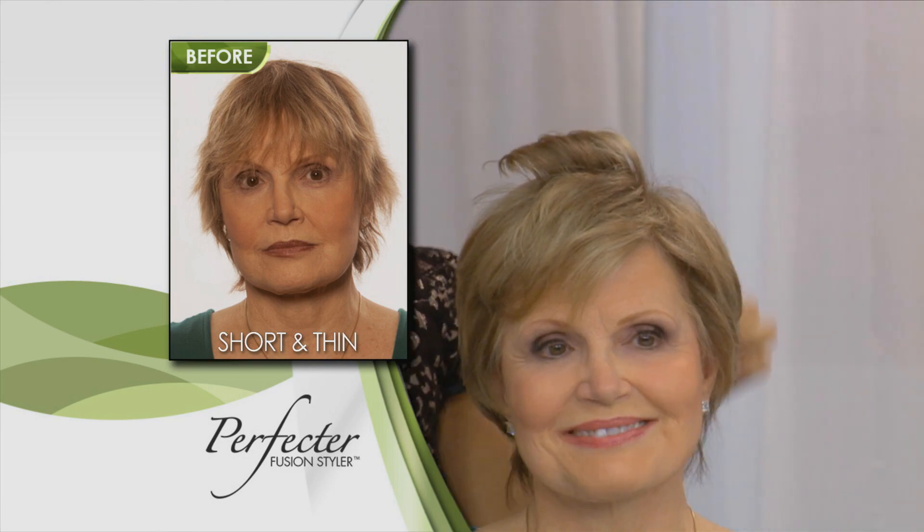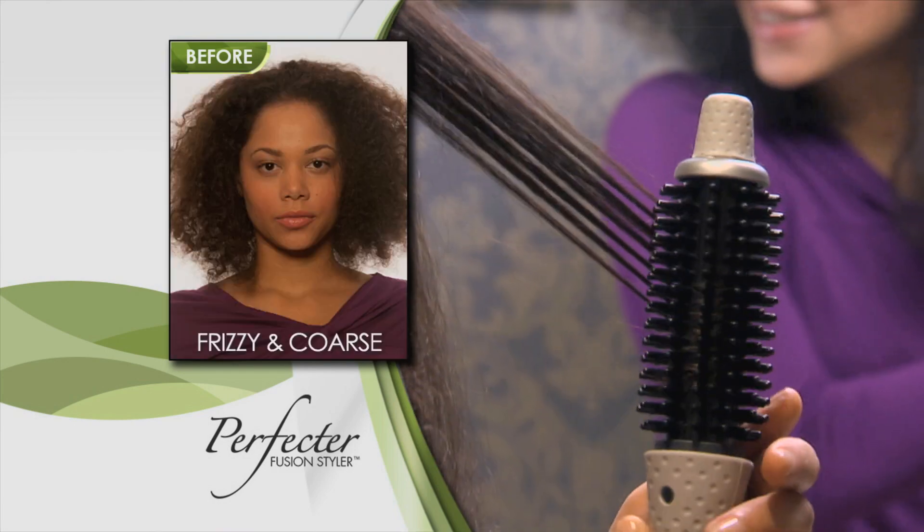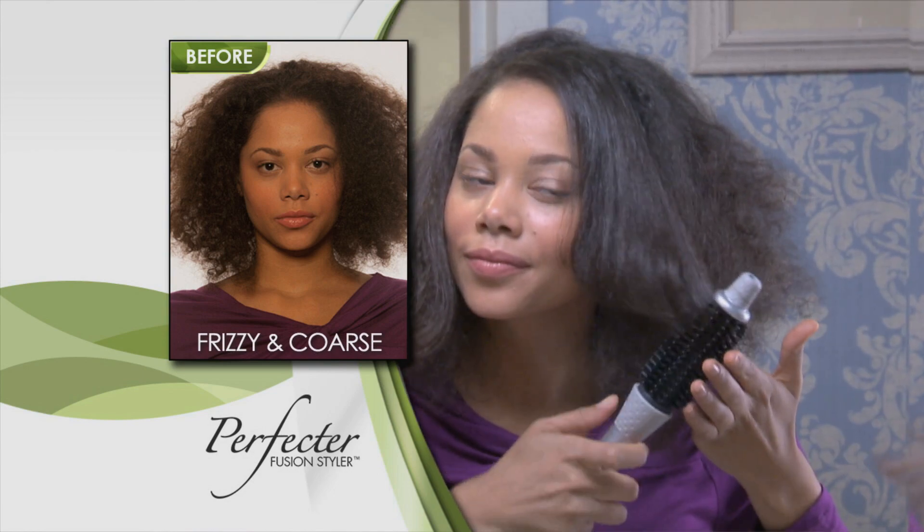Take short, flat, thin hair and transform your style by adding instant lift and volume, and turn frizzy, coarse hair into healthy-looking straight and smooth hair.